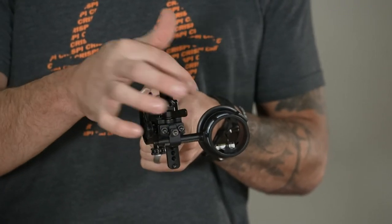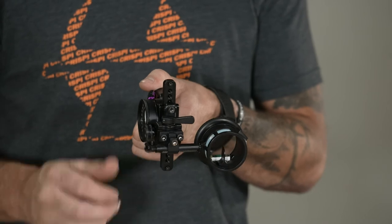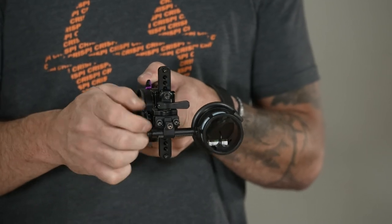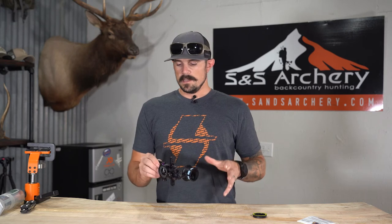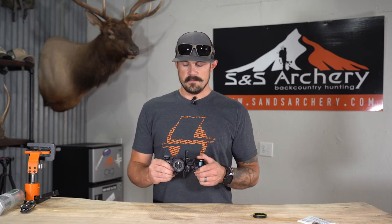For your windage adjustment you have a tool-less knob that you loosen at the front, and then you have a micro adjustment left and right. Probably the last thing I'll mention on this sight is the second and third axis micro adjustment — very important once you start shooting those longer distances at angles.